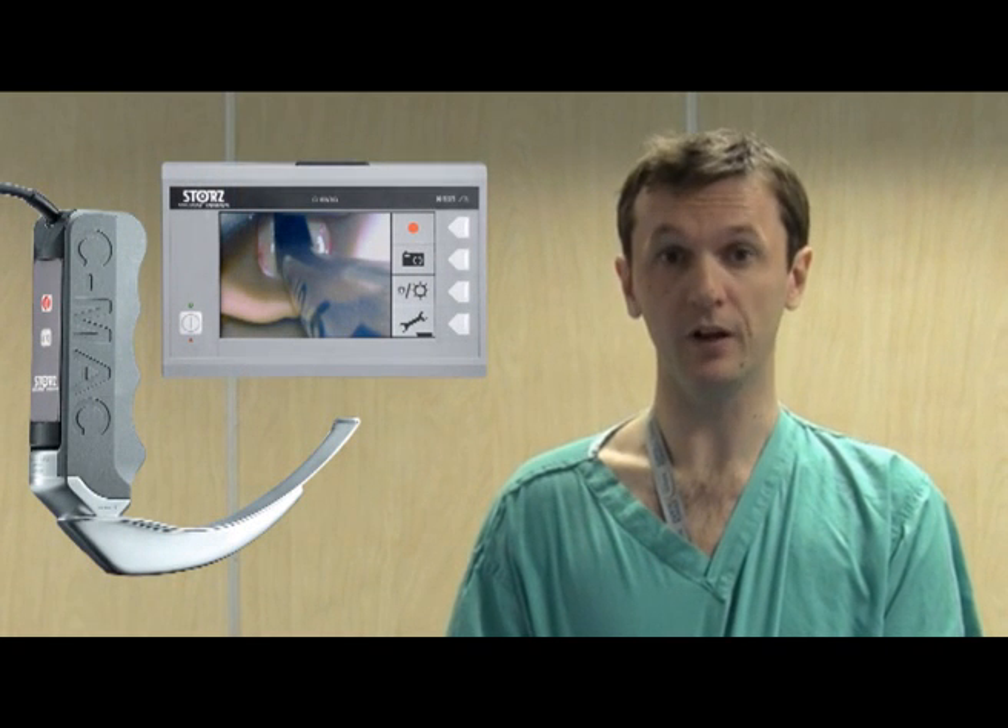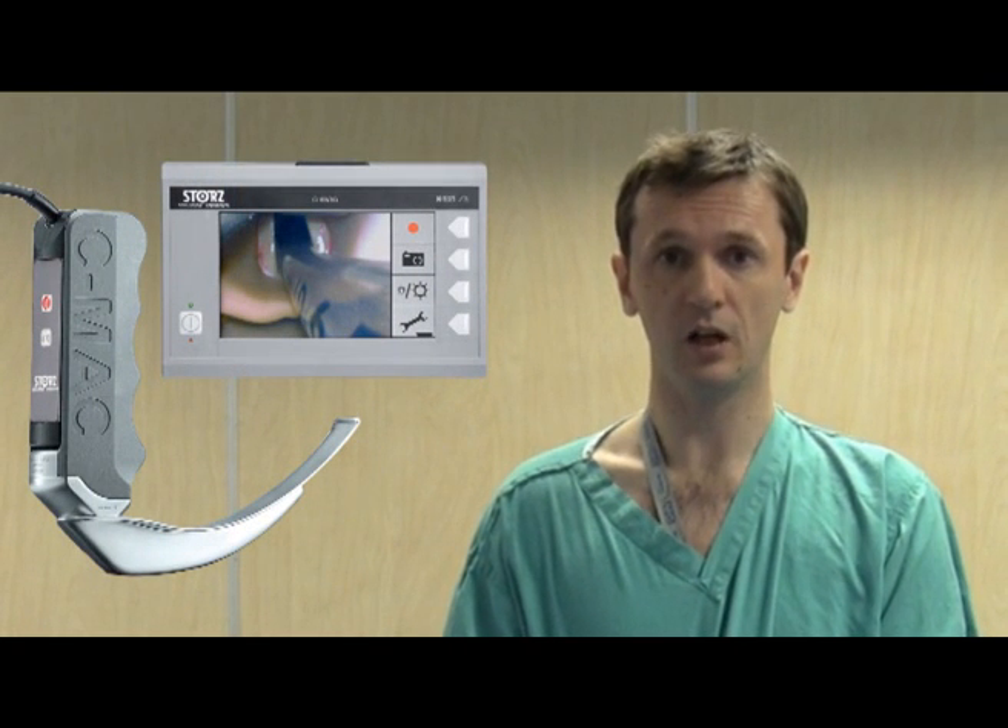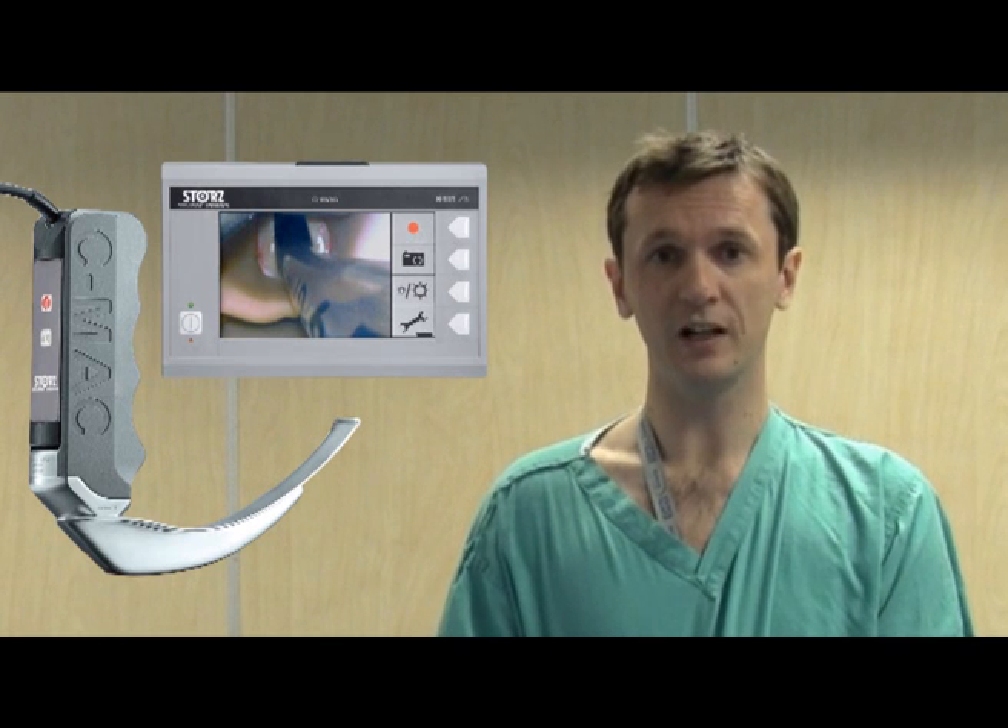Now we'll move on to the C-Mac laryngoscope. The C-Mac looks very similar to the Macintosh but there are some key differences. First I'll perform a silent run-through of how to use the C-Mac for laryngoscopy and intubation, and then we'll take you through it again bit by bit.